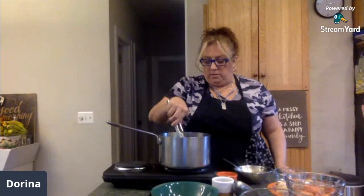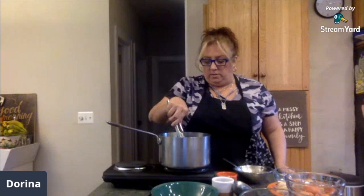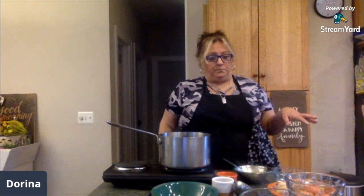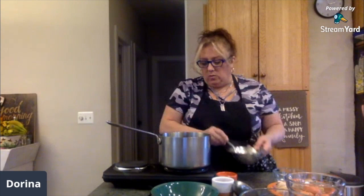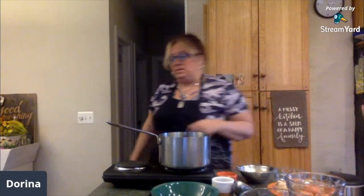My daughter loves kale, so we're just going to throw it all in. Okay, we're letting that cook a bit. So once that comes to a boil, then we're going to drizzle these egg drops into the hot, hot water. We're going to see how fast this comes. But in the meantime, I'm going to tell you about a couple other things.